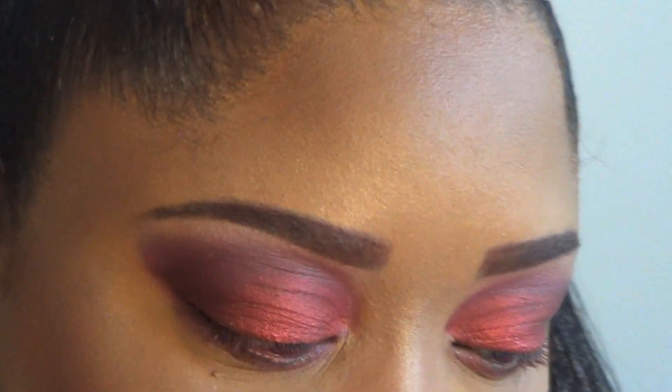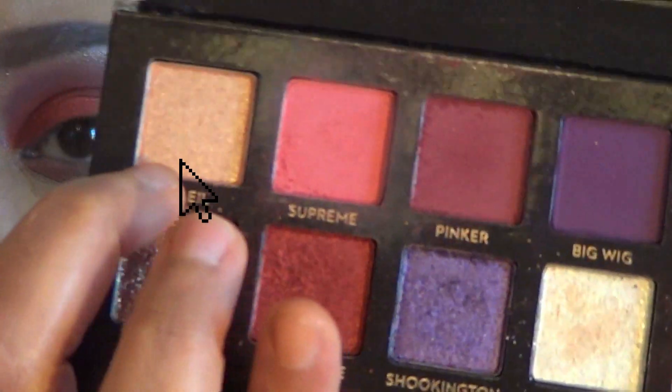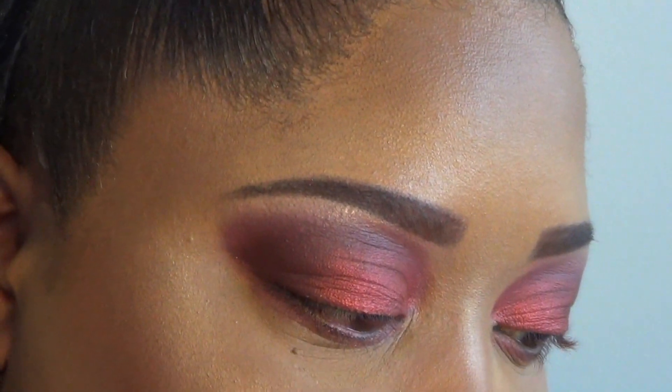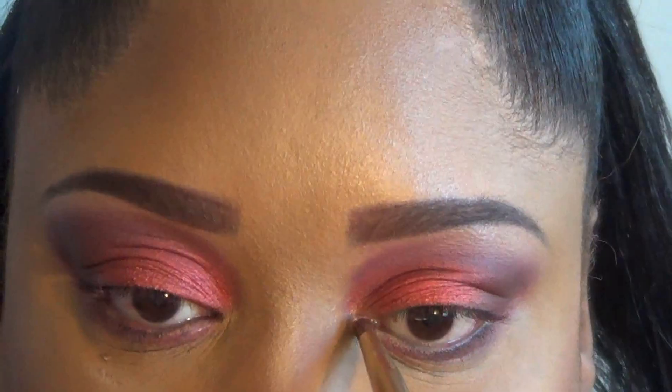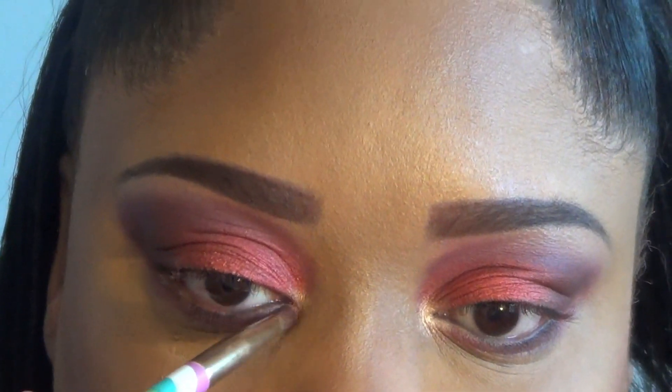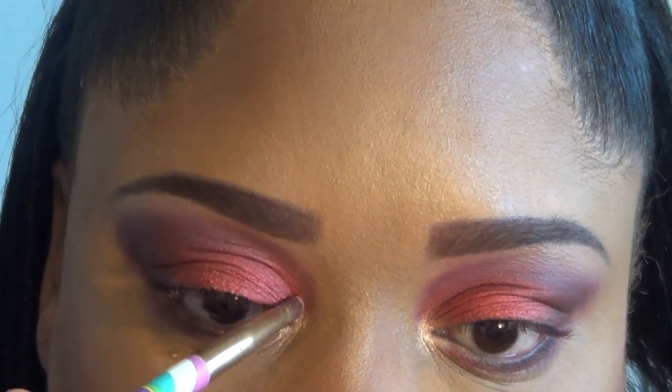The last shadow shade we're going to take is Sole — it's a really pretty golden shimmery shade and we're going to pop that into the inner corner. I think this is the first time I'm using this shade. Whoa, that really shows up — it's a really pretty shimmery shade. Yes, Sole!